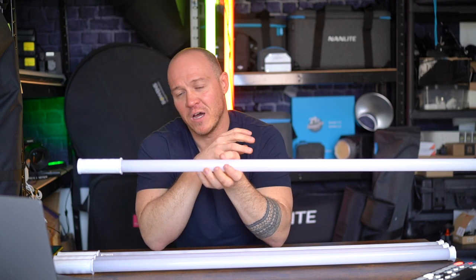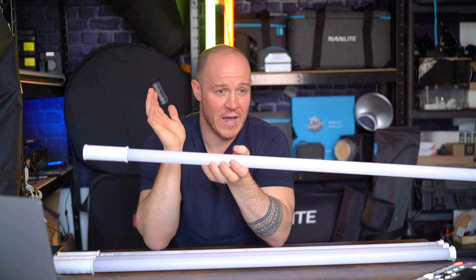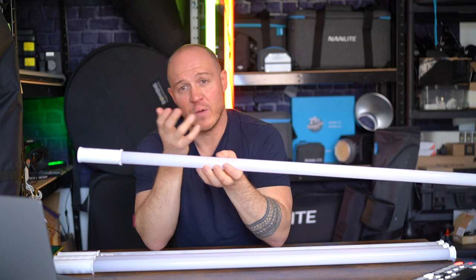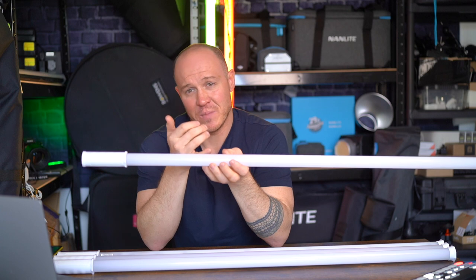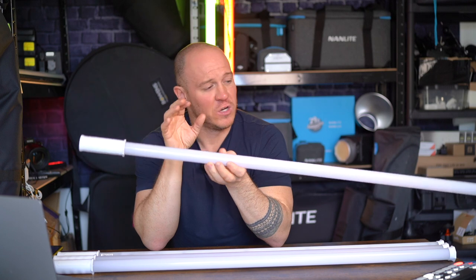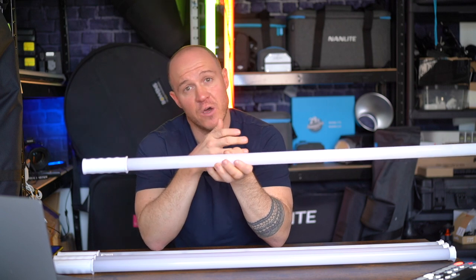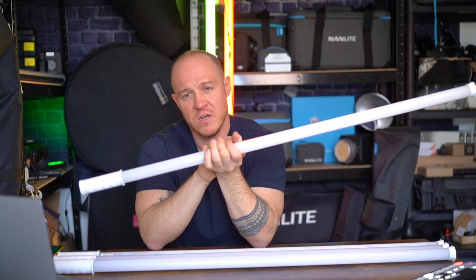I don't have a load of color-checking tools, but if you want to see color fidelity testing, head over to Andrew Lock or Gaffer and Gear's YouTube channel — he does some really good tests on all our products and gives a very honest opinion. I think we fare pretty well, and particularly at less than a hundred dollars or a hundred pounds, the quality is going to compete with everything else in our range. You're not going to be let down with poor light quality — it's going to be an affordable light with good light quality.